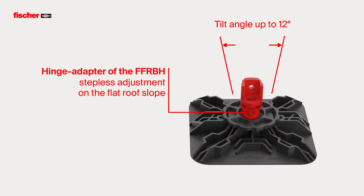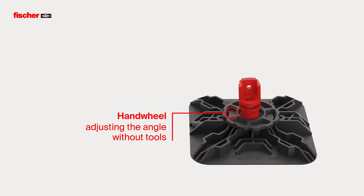The hinge adapter of the Flat Roof Base FFRBH enables stepless adjustment to the flat roof slope with a tilt angle up to 12 degrees. The hand wheel allows the adjustment of the angle easily and without tools.